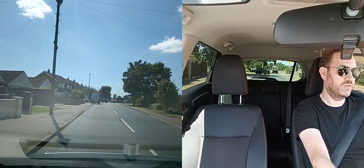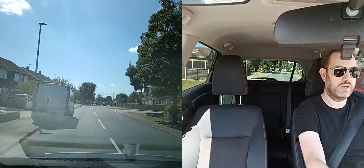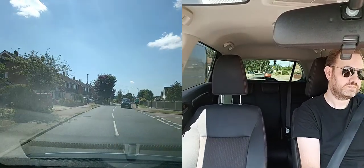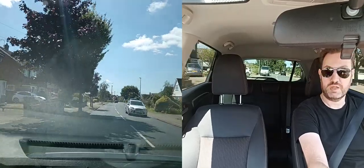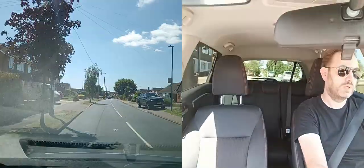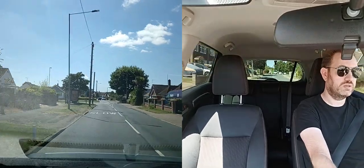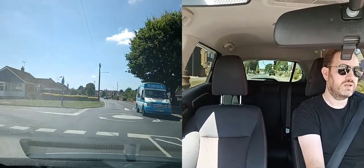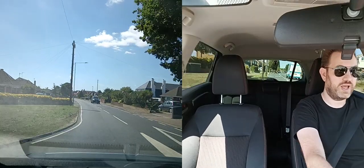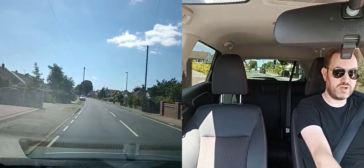Coming up to a wide open junction — keeping checking. Nothing coming, nothing in that direction, completely clear to go. There is a parked van just here though — checking mirrors, slow it down, going around that. Checking mirror again, slowing down, watching what's coming towards me, making sure I indicate. Not going slightly to the left, running my wheel across the edge of the roundabout and back in. Checking rear estimation — nobody's come flying up behind straight-lining the roundabout.